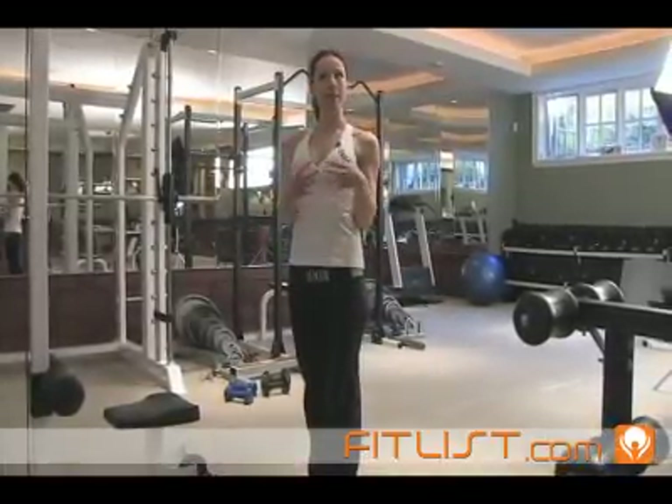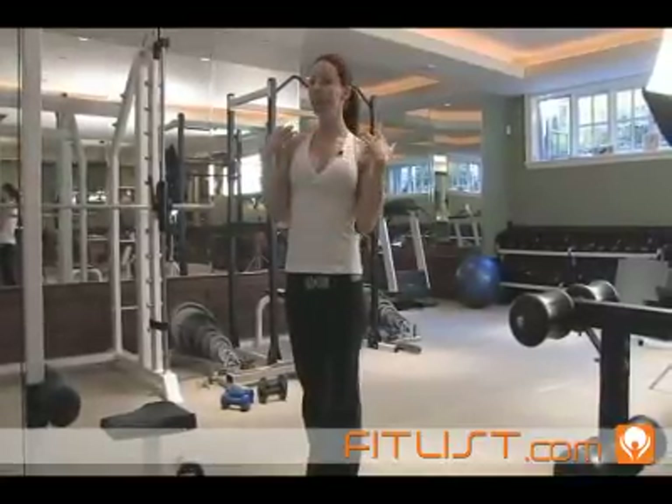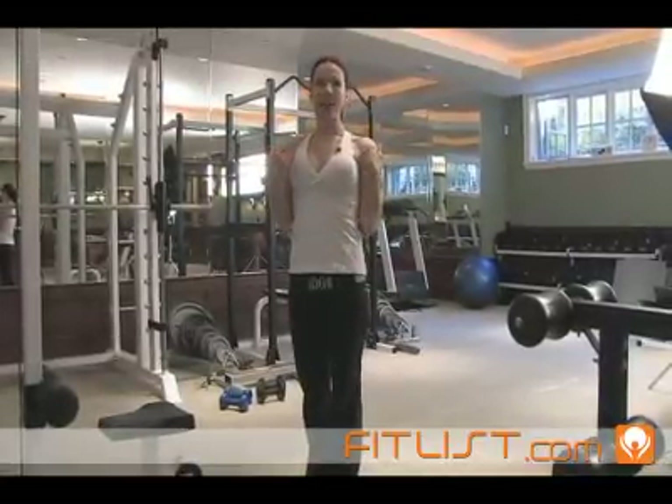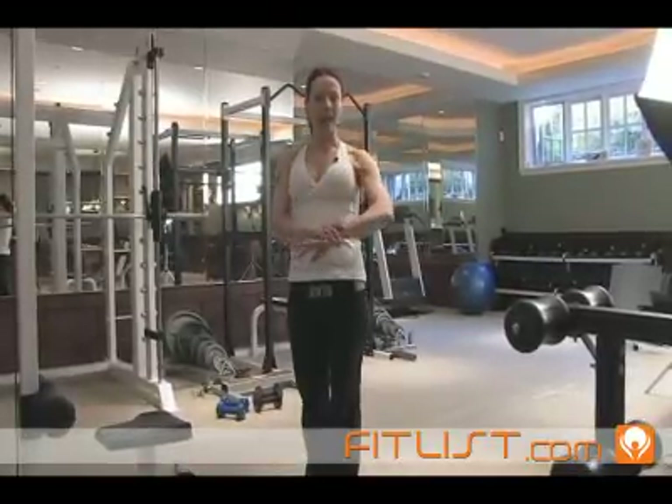Working the biceps is really important for women because you want to have really nice, strong arms. It'll help show off your shoulder caps, which you definitely want to work, and it'll just give you a really nice line along your arms.